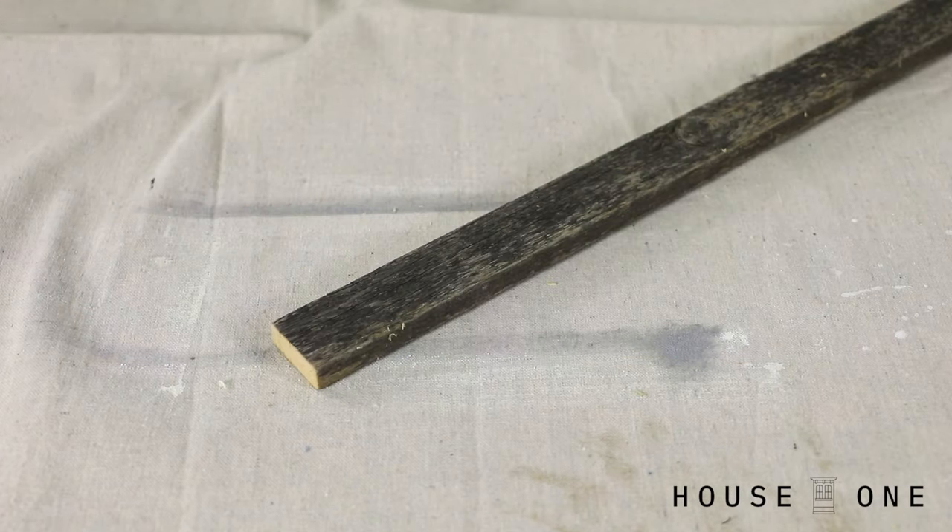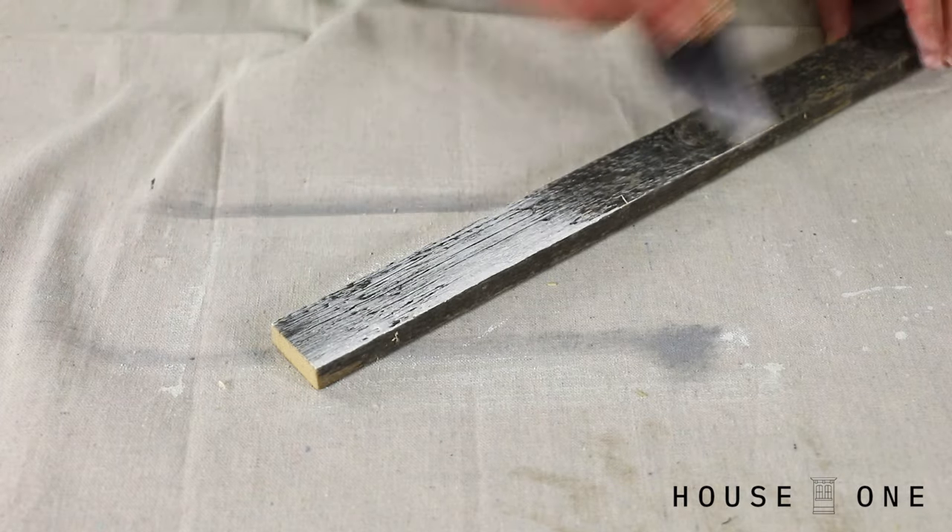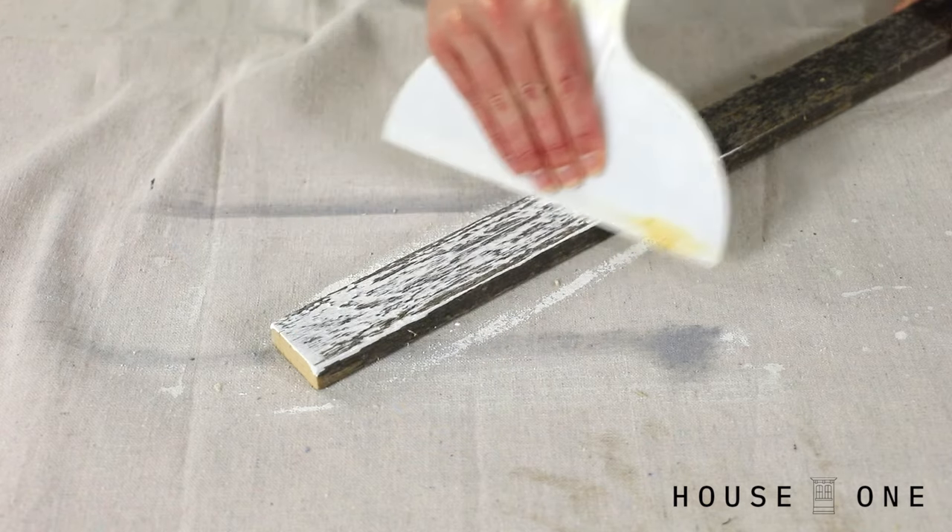Lastly, apply dark stain to a rough wood. Once dry, apply a whitewash finish, and then scrape off the excess for a weathered, rustic look.